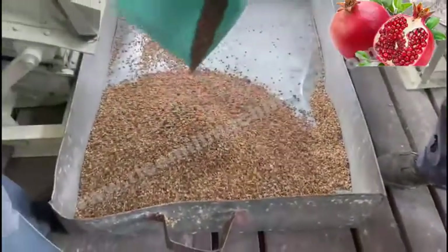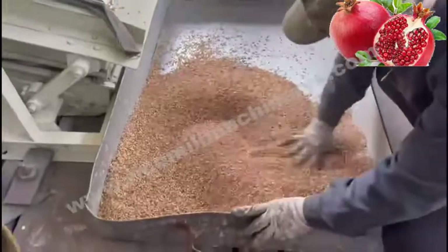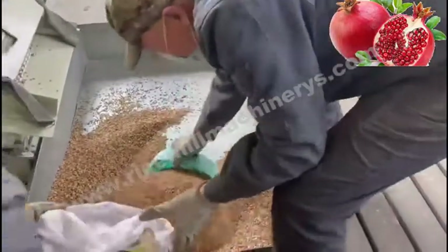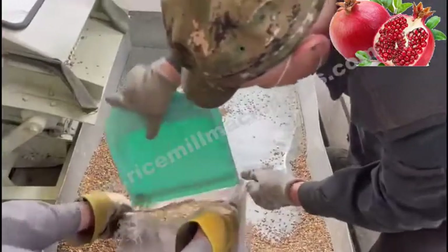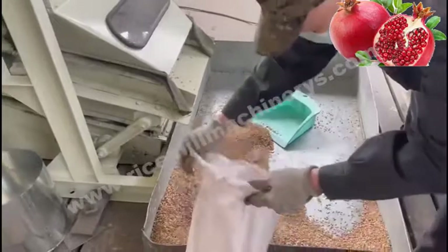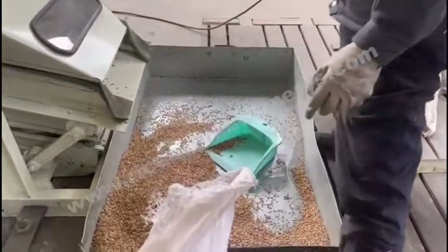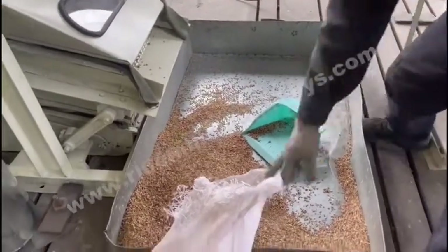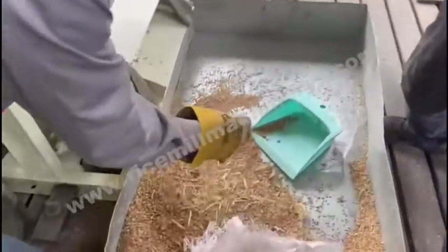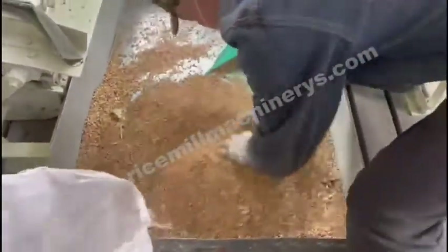One of our clients wants to clean his pomegranate seed. He wants to see the effect of this machine, so he sent us some seeds in this box. We mixed some seeds in it. He also wants to know if our machine can clean and remove the big impurities, so we will add some long and big impurities — this kind of leaves and straw — and mix them.